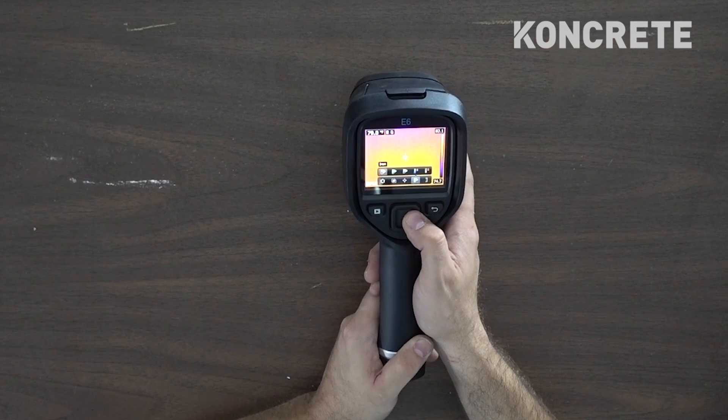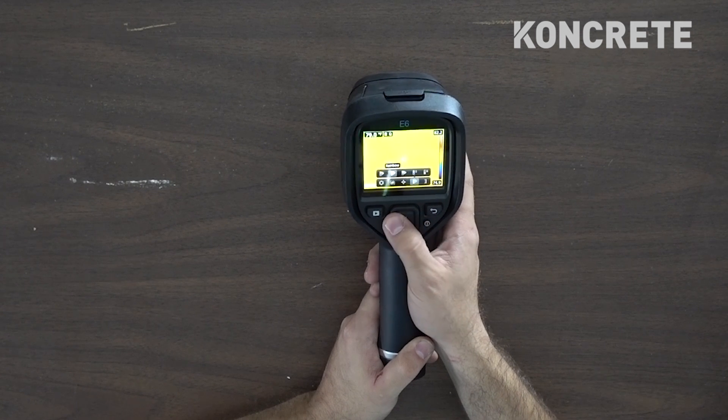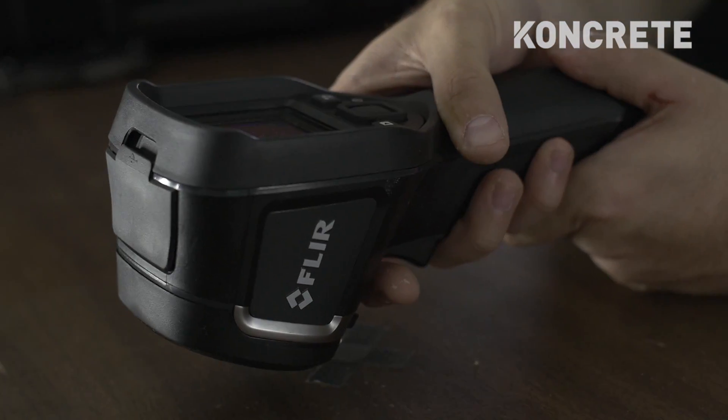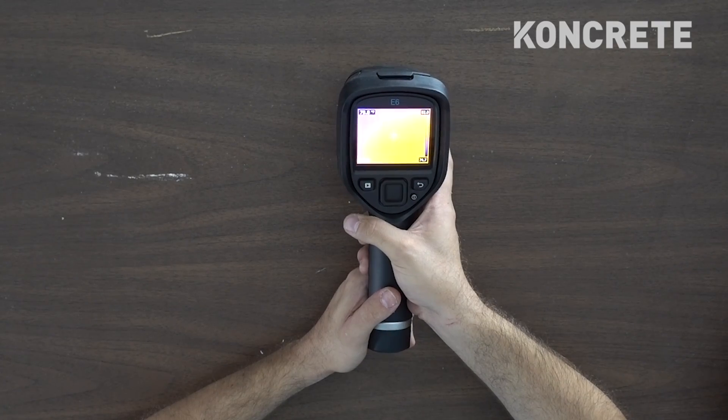This is pretty cool — these are different color modes. It starts off with red being hot and blue being cold. A practical use would be if you're looking for a leak in your house inside the wall — you can look for temperature differences. You can find mold with this: if there's a leak there's going to be mold and mold will be a different temperature. You can also find where your air conditioning is leaking out around your windows — pretty much anything temperature-related.